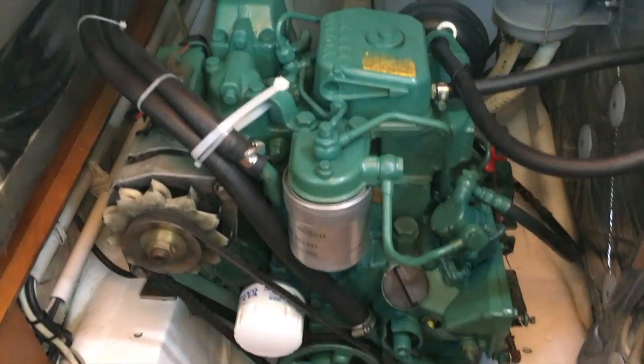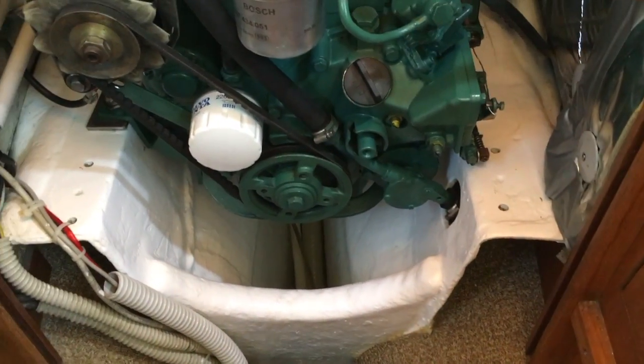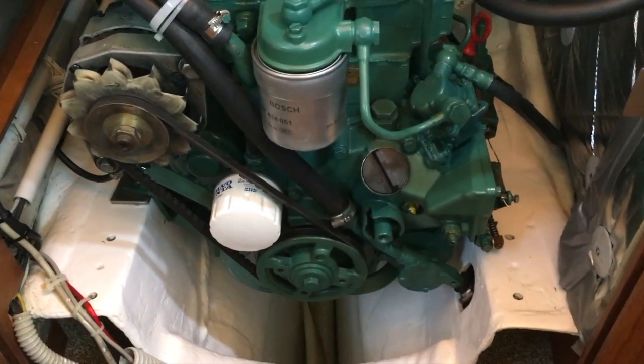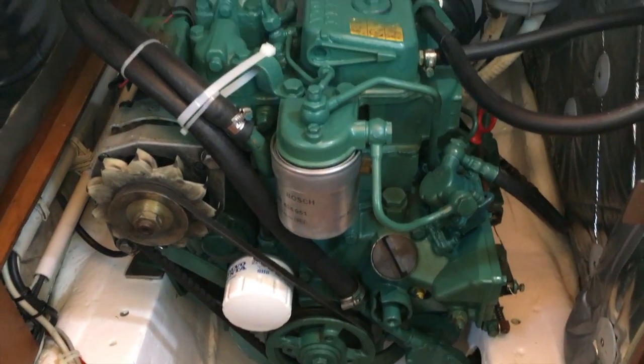Here is the engine, just put inside. I repainted everything — no more oil. I cleaned the engine, painted it. So I'll show you what I did.